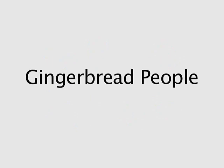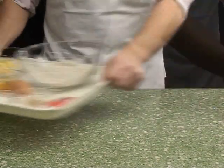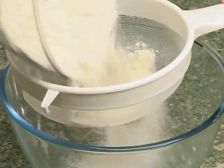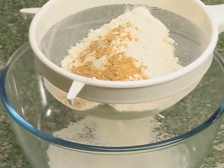Gingerbread people. First, get the equipment ready. Next, get the ingredients. Sieve the flour, bicarbonate of soda and ginger into the mixing bowl.